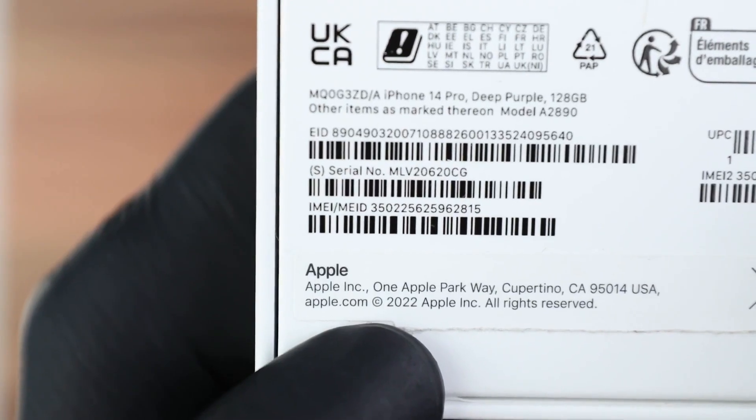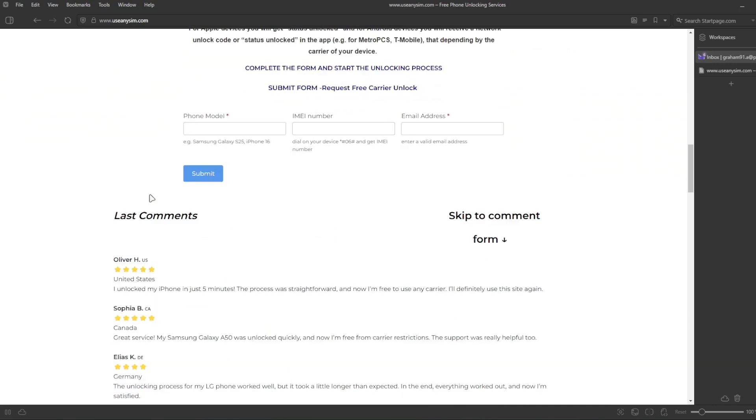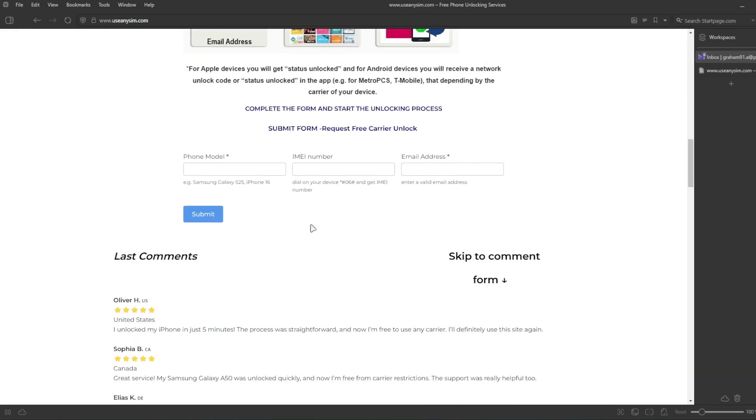Here we're going to request the unlock. To unlock this phone, it's going to be done remotely, so we're going to fill in all the information about the phone we're unlocking. Then you have to enter your IMEI number here — this is very, very important. Make sure you enter it 100% correctly; if there's a mistake, this method will not work.